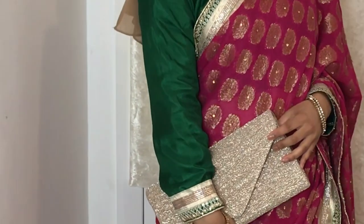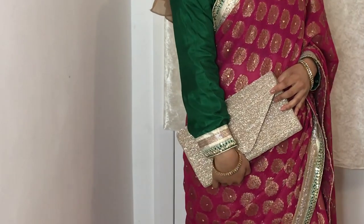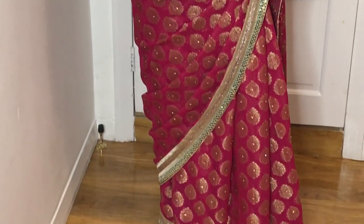I hope you guys enjoyed watching this and learned how I basically put on a sari. It does take practice, so do give it a try if you want to. Thank you guys for watching and take care. Goodbye!